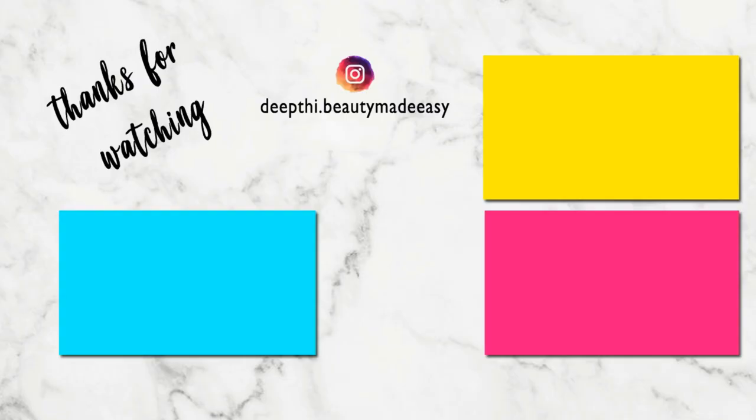Hope you guys try this and let me know how it works. Until then I will see you in my next video. This is Mediti signing off — bye bye, take care! Do subscribe to Beauty Made Easy for more such videos. Thanks for watching.